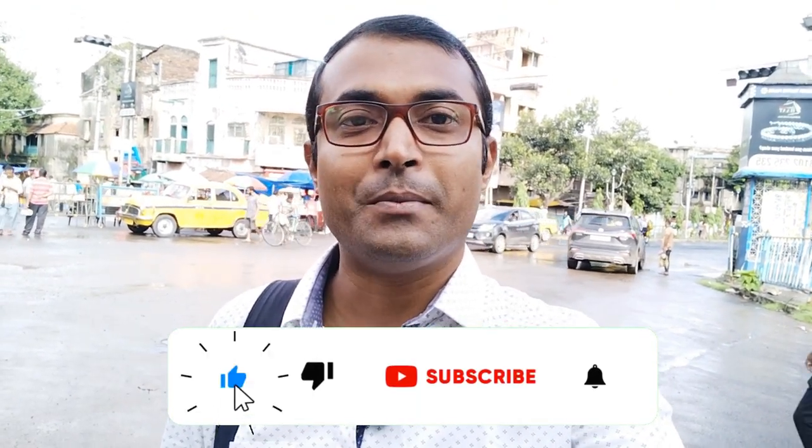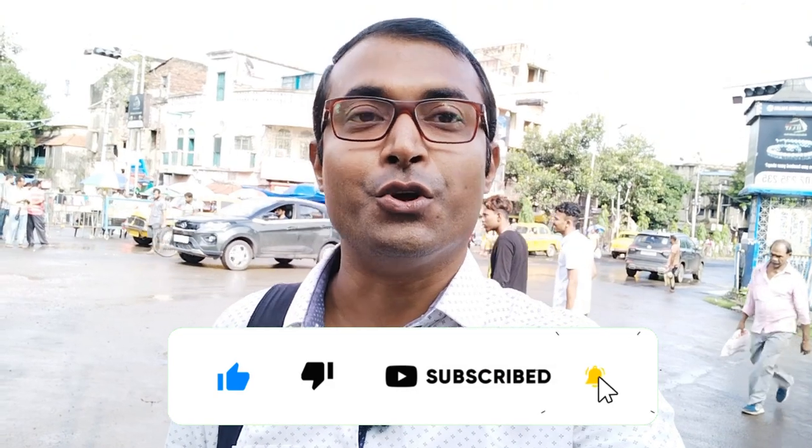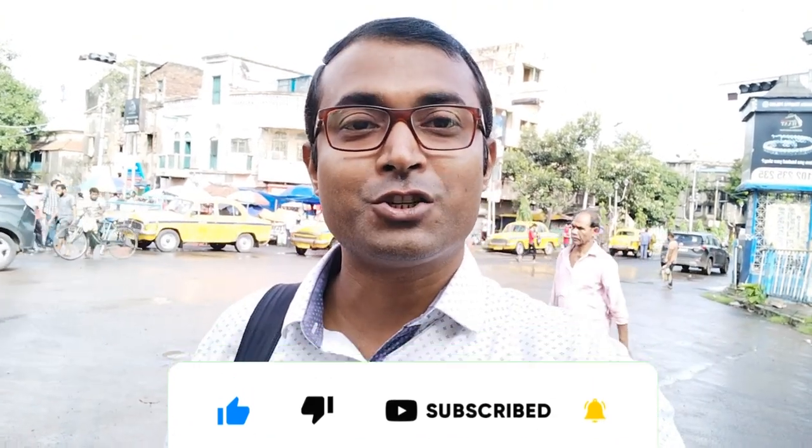Please subscribe to our channel. Please press the subscribe button below. Please press the notification bell. Please like this video.